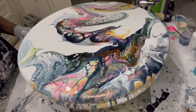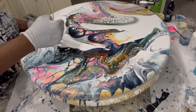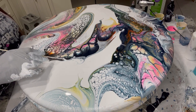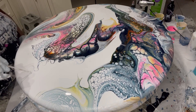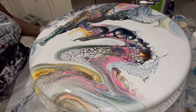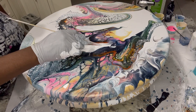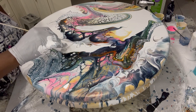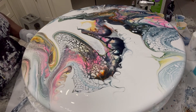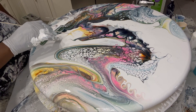Awesome, awesome, awesome! It is coming up, you know, guys. What do you think? It looks almost like a dragon. This is going to actually be a table for my family. Beautiful, beautiful, beautiful.